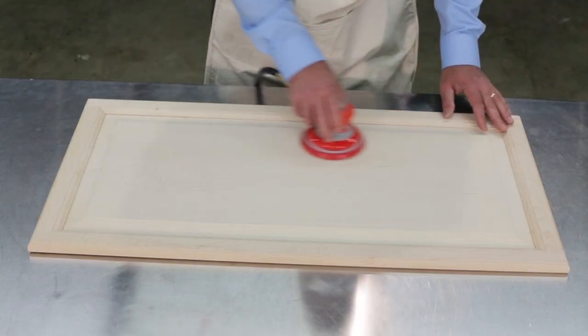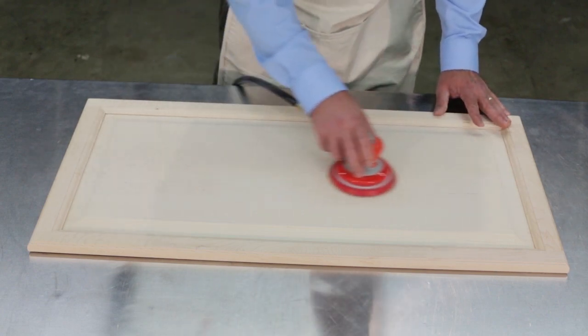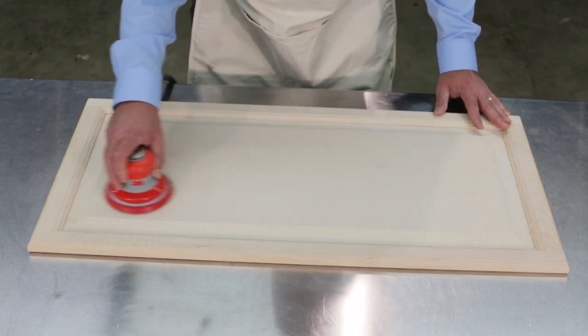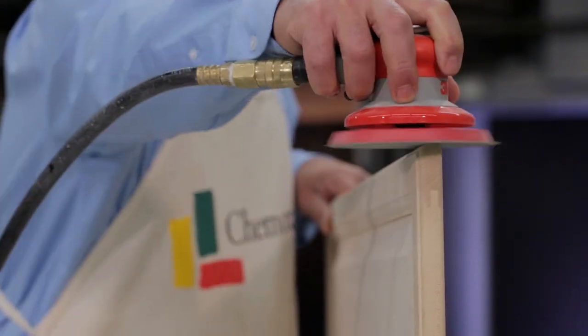Then carefully begin sanding. Always sand in the direction of the grain using even pressure and stroke length. Follow these same rules when sanding the edges of the piece.